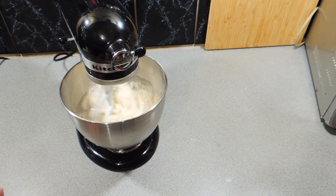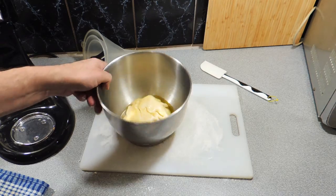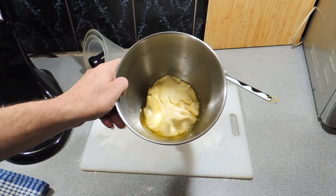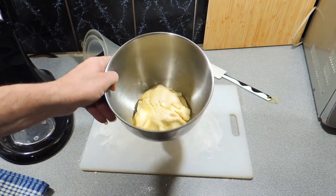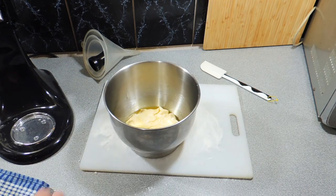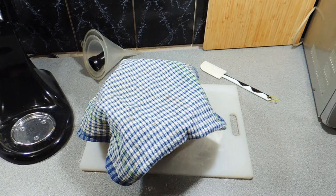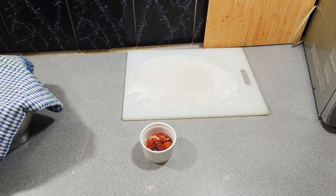I'm just going to use my stand mixer like that. I should have used a dough hook in hindsight but it doesn't matter, it's going to work out. There's our dough — put that into a bowl with a little bit of olive oil like that. I'm going to cover it and leave that for around about an hour in a nice warm spot and that will double in size quite easily. Okay, just cover that, walk away and get on with our next step.